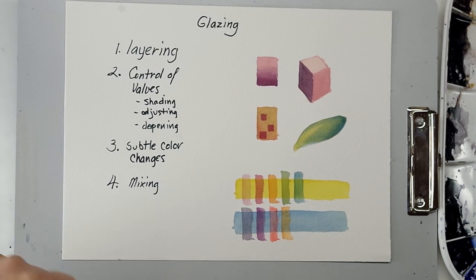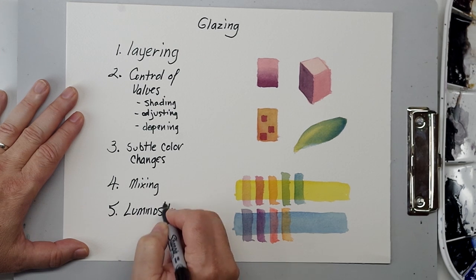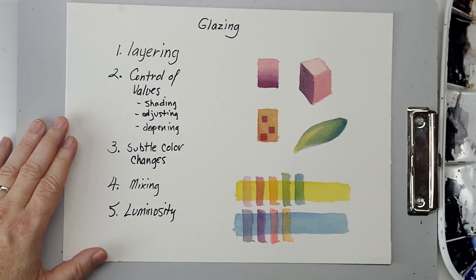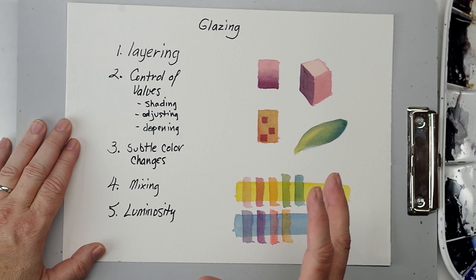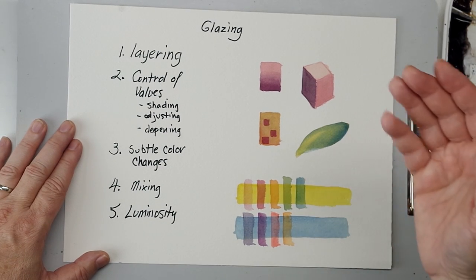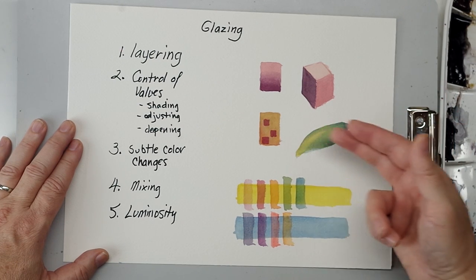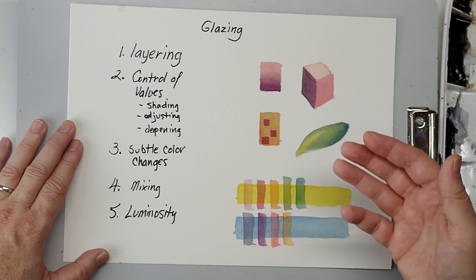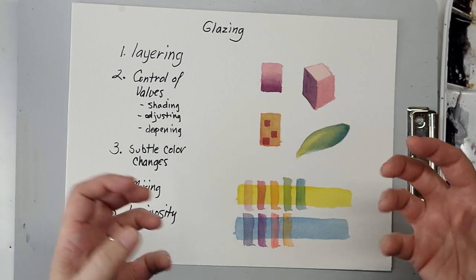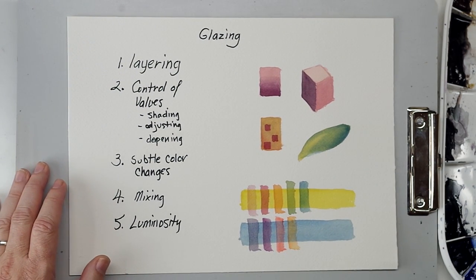Another really important feature — more than a reason to glaze — is luminosity. If you take the time to glaze in layers and be careful with your application of paint, you're just going to get a beautiful luminous glow. You get all of the advantages of being able to shade gradually, adjust gradually, do visual color mixing, and do subtle color changes — all while giving brilliant, maximum light transmission. It's one of the beauties of glazing, and one of the reasons I like it so much: you can get things to really glow.